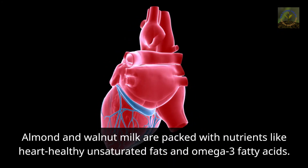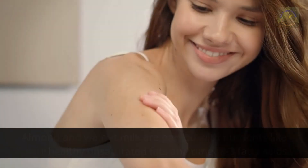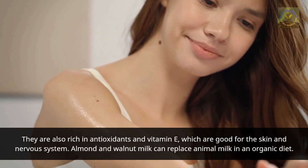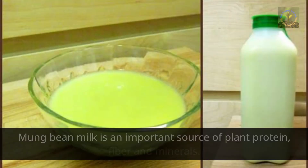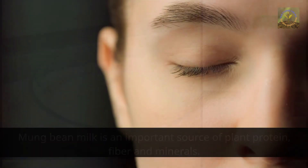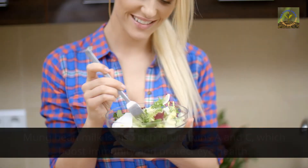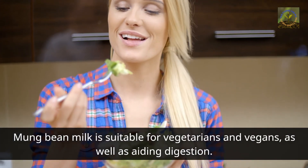Almond and walnut milk are packed with nutrients like heart-healthy unsaturated fats and omega-3 fatty acids. They are also rich in antioxidants and vitamin E, which are good for the skin and nervous system, and can replace animal milk in an organic diet. Mung bean milk is an important source of plant protein, fiber, and minerals, and is rich in vitamins A and C, which boost immunity and protect eye health. It is also suitable for vegetarians and vegans, as well as aiding digestion.